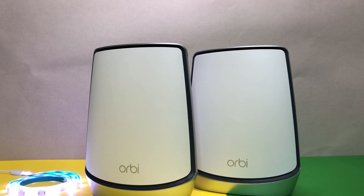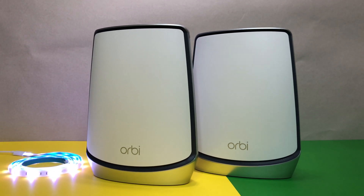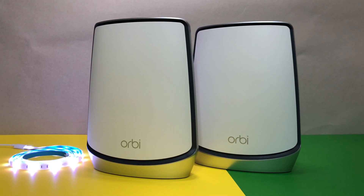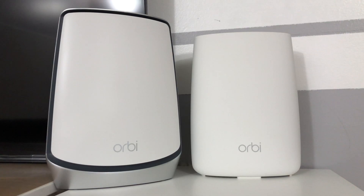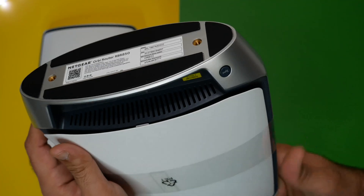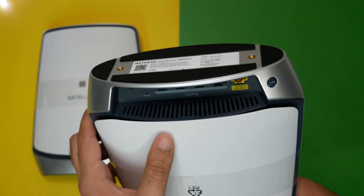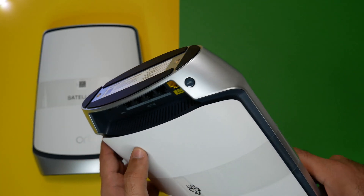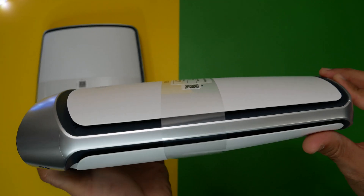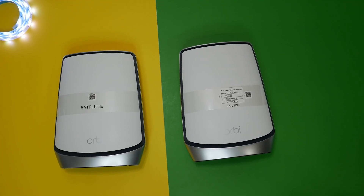The new Orbi Wi-Fi 6 has a modern design with a silver metallic color along with the familiar white. The overall body dimensions are different as well — the newer model is a little taller, wider, and bulkier than the previous model. The new design has a lot of ventilation to keep the hardware temperatures under control, and there are wall mounting options on the bottom of both router and satellite, so you can place it on a desk or mount it on a wall, ceiling, or wherever you want. Overall, I like the new color scheme and design.